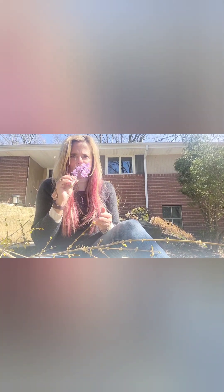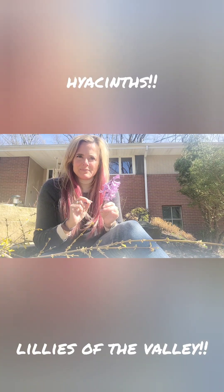I feel really lucky on this nice day in southwestern Pennsylvania. I'm sitting near my hyacinths and they smell so good as I'm taking these forsythia flowers off. I cut this little guy and put it in my kitchen so I can smell it. Is there anything better than the smell of a hyacinth in the spring? I think not, except maybe lilies of the valley.